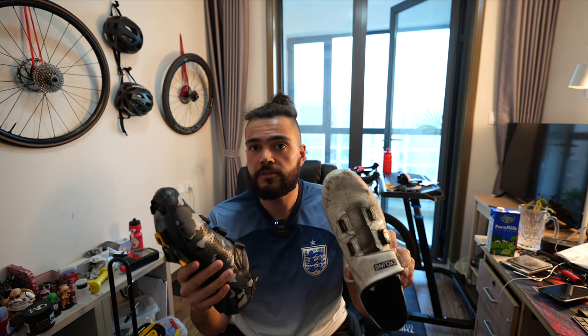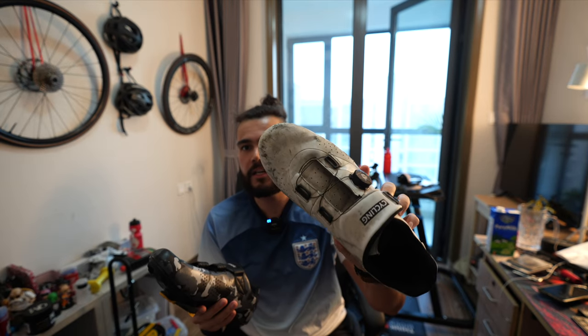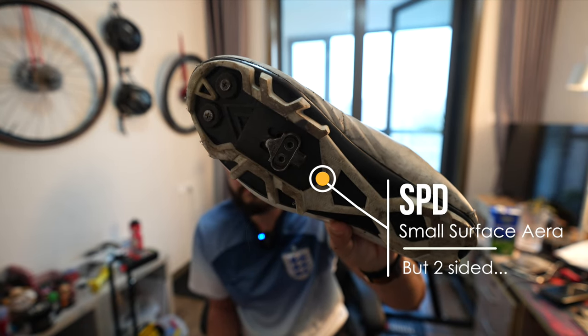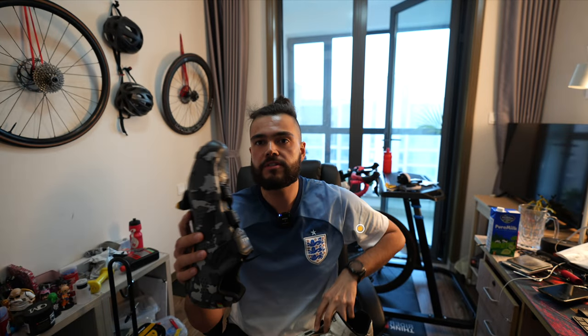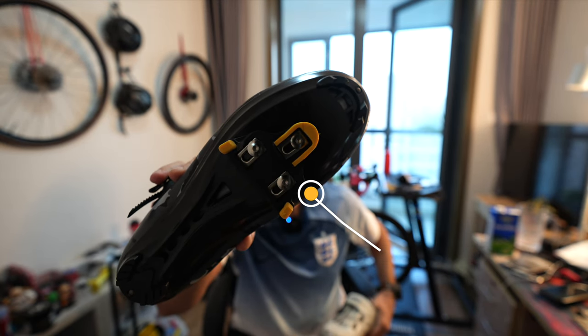So these are my old shoes, very dirty. Please don't judge me. I've been using them for about a year. These ones are mountain bike shoes. So if you look at the bottom here, you can see they have a very small mountain bike style cleat. That's an SPD cleat. And on my new shoes, I went for the road bike style shoes.